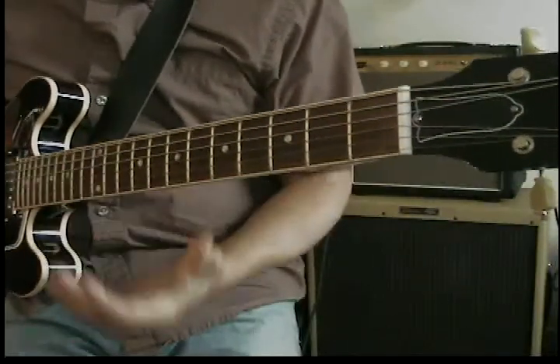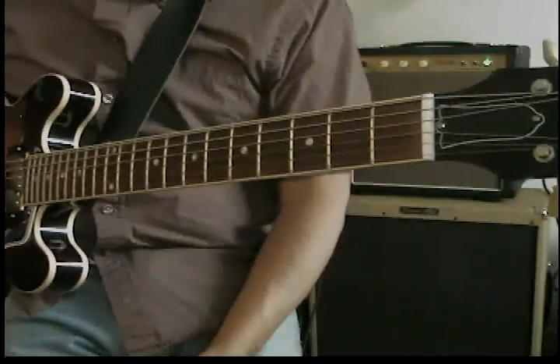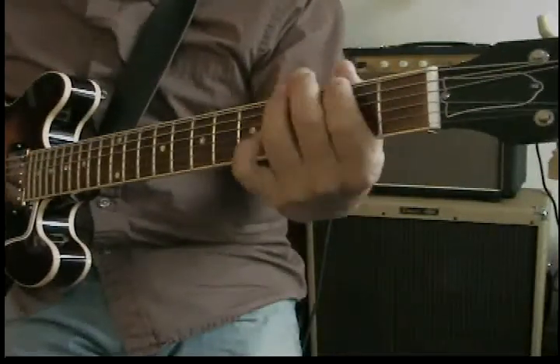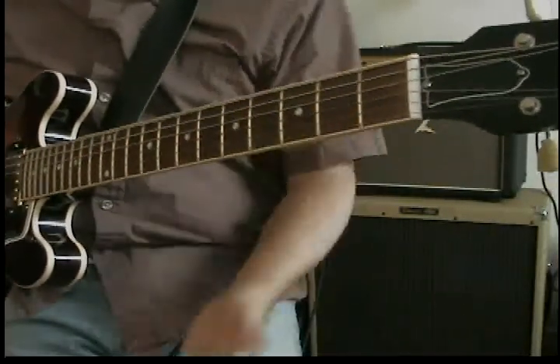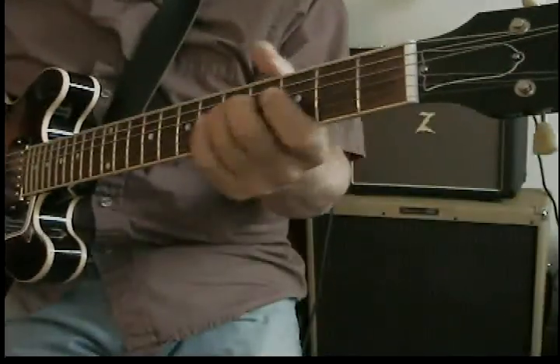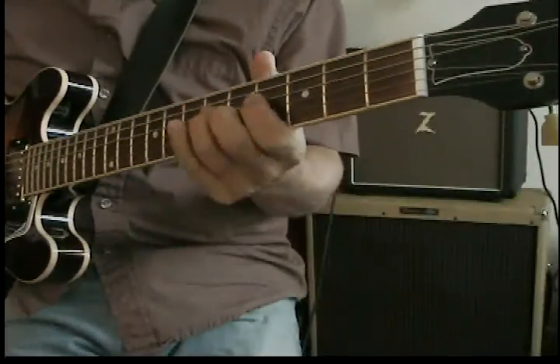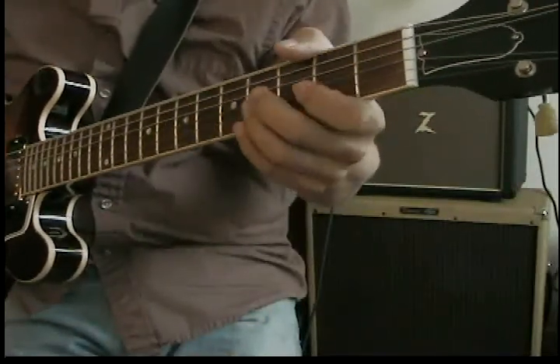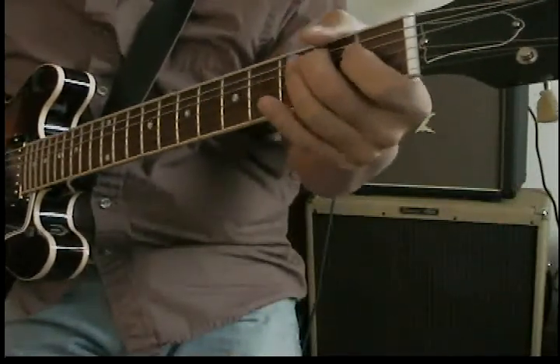One of the other things I like to talk about is incorporating your three main scale patterns. You have your major scale, or a mixolydian scale, which I typically like to use — it has a flatted seventh in it. Also your major pentatonic and your minor pentatonic.